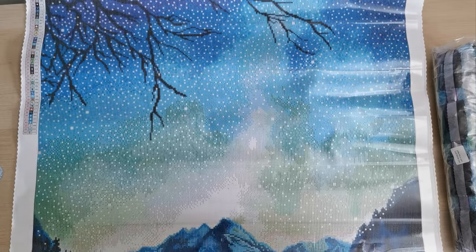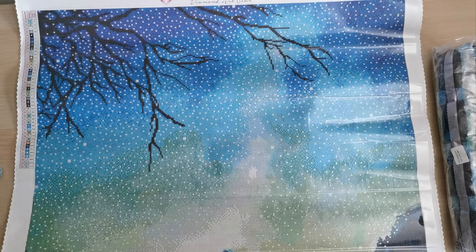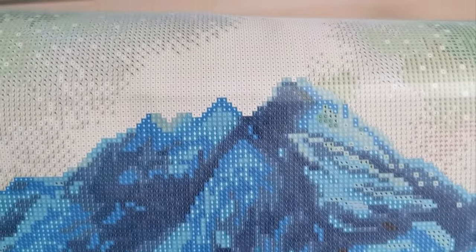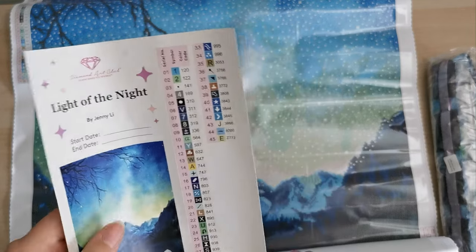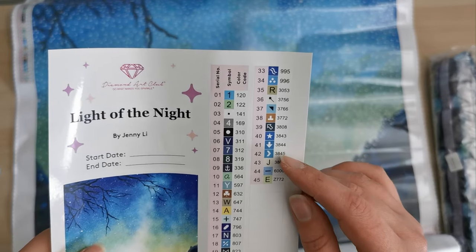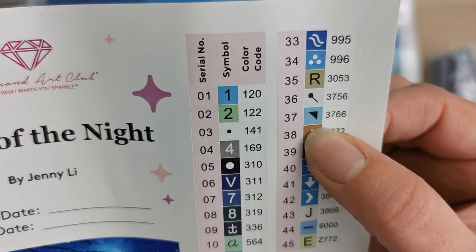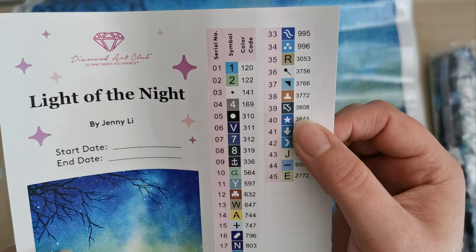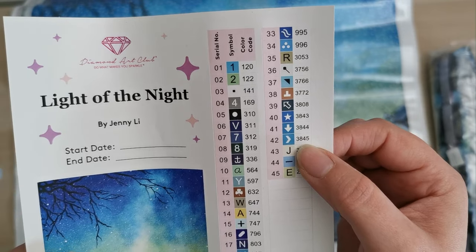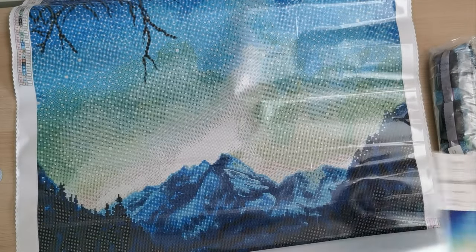That is a lot of AB, y'all. That's so pretty. The grid is really easy to read and the symbols are quite good. A really good thing about this kit is that the arrows are very drastically different, so there's no confusion — for instance, 3808 and 3844, 3845 are all going in different directions and all looking different. Thumbs up from me on that.